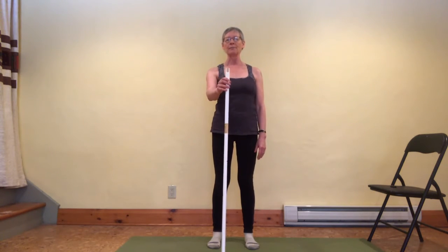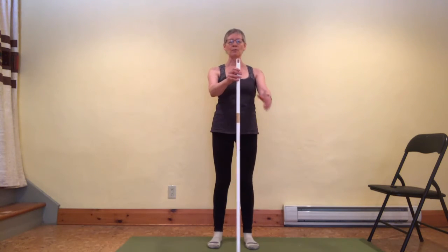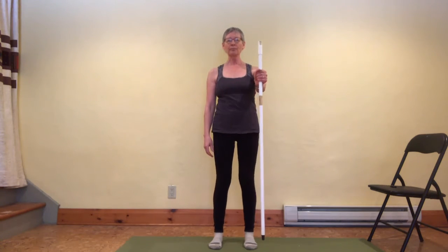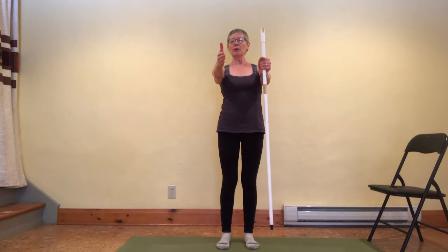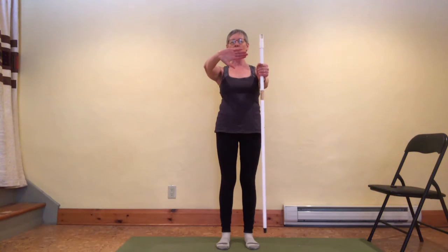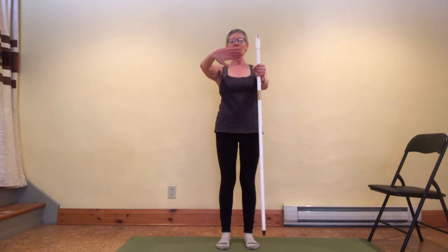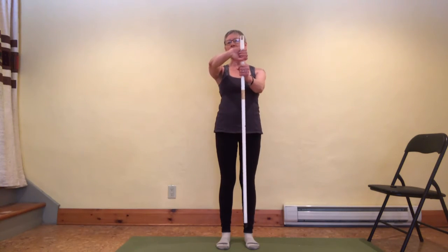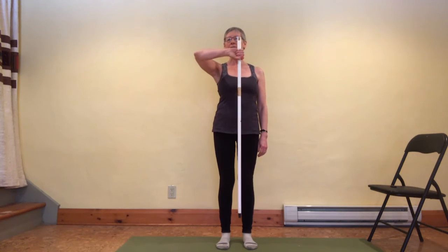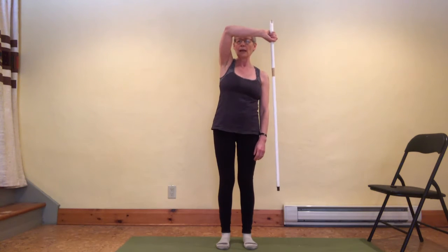I'm right-handed, so I'll start by taking the pole in my left hand and reaching my right arm out beside it with the thumb pointed up. Then I point my right thumb down and flex my right wrist slightly so my palm is facing forward. I gently wrap my fingers around the pole with my thumb still pointed down, bend my elbow slightly, then take the pole to the opposite shoulder and up and around behind the head.